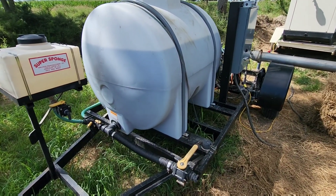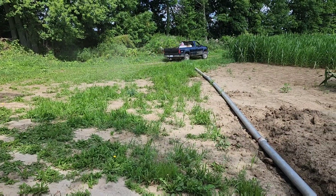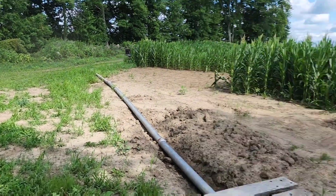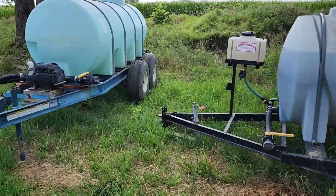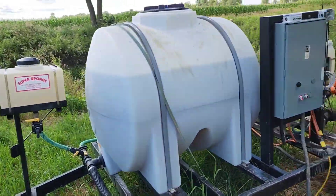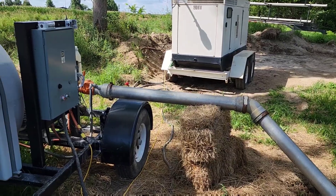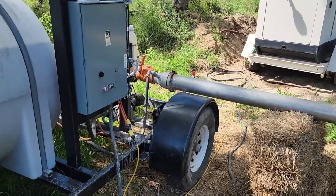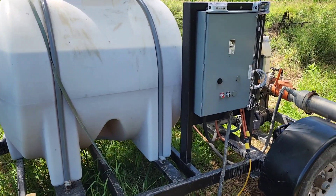He just took my truck and left. I thought he was going to hook up to this tank because we've got to take that home. We've got to go start the traveler up and stuff. He's got a field fire call, so now I get to walk — yay me.